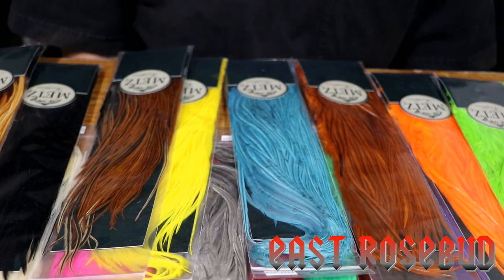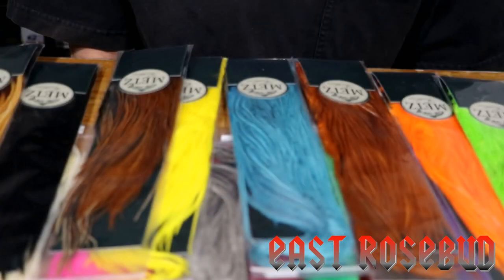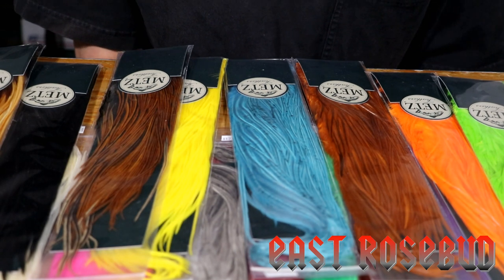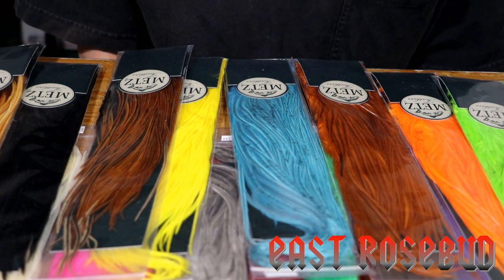If you've been tying very long, you probably remember about 20 years ago METS was the hackle supplier. And then Dr. Tom Whiting got into the act, and God bless Dr. Tom Whiting — he has given us incredible saddle and neck hackle for dry flies.